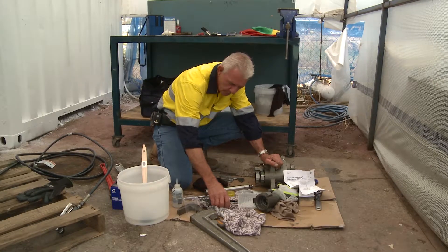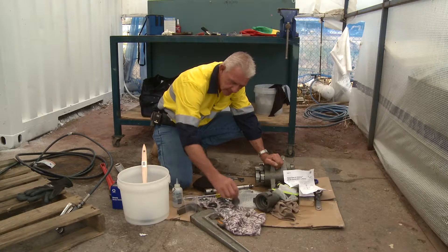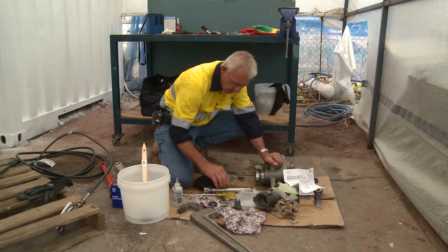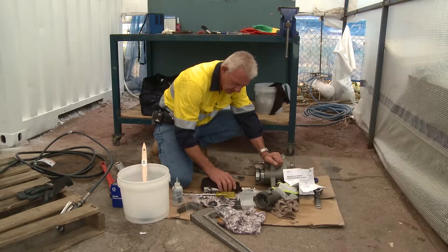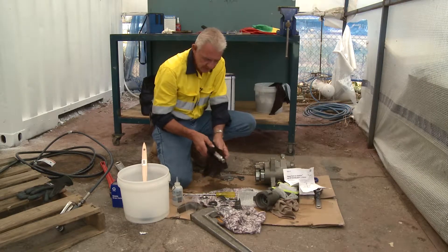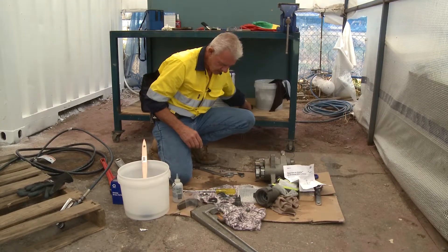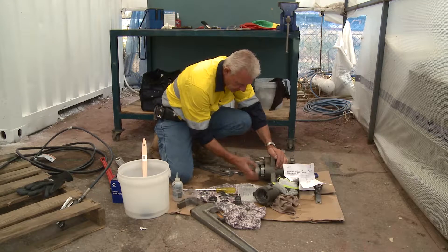We've removed the packings from the end of the piston stem. There's another set of packings we need to address. Remember what I said about this piston — you have to guard it from any accidental damage. What I suggest you do is wrap it up and put it out of the way. The packings that are in the top of this area are next.